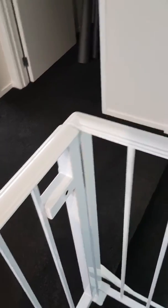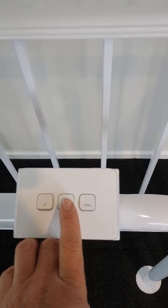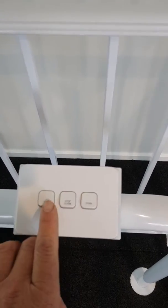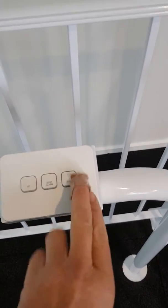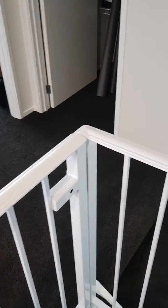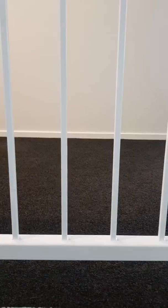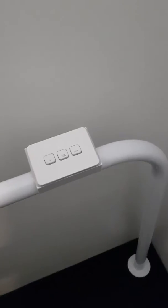Push down to go down, push stop if you want to change your mind. To go back up, push the up button again to trigger the top floor door. Now if you try to go down with the door still open, that ain't going to happen — the lift only works when the door is shut.